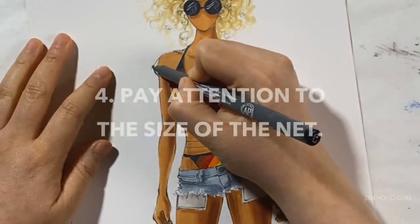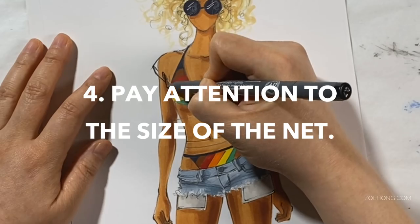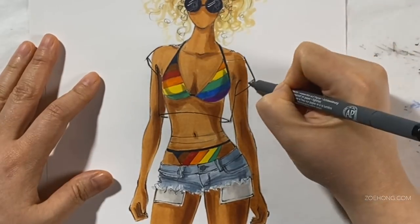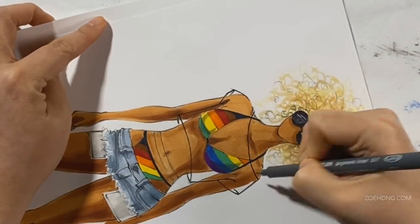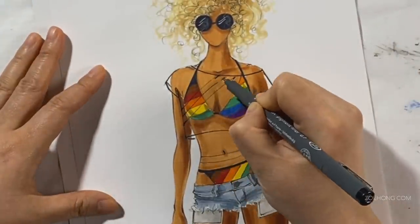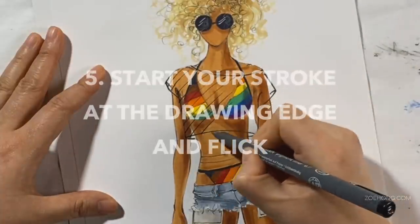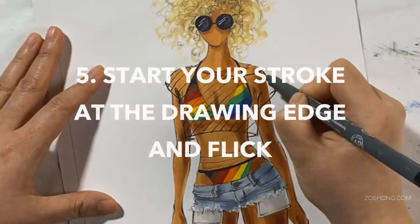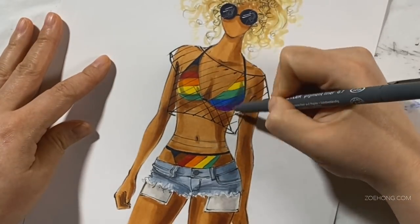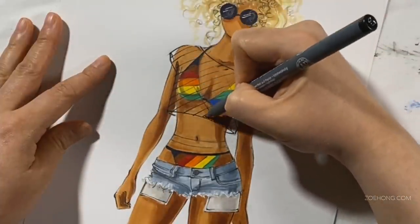Step four is to pay attention to the size of net that you want. I'm doing a wide one and a very narrow, very close, tiny-hole fishnet. When you draw the fishnet, you can start cross-hatching and it can get a little messy and you lose control. What I do is start my pen stroke at the edge of the garment and then flick out — that's how you keep the lines from going all over the place and outside the borders of your garment in your illustration.